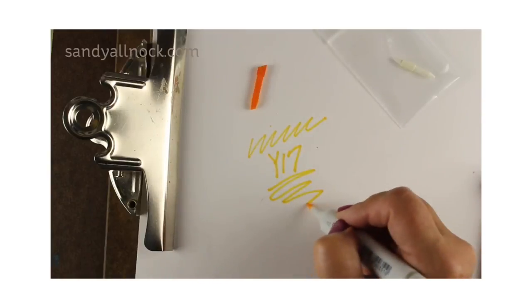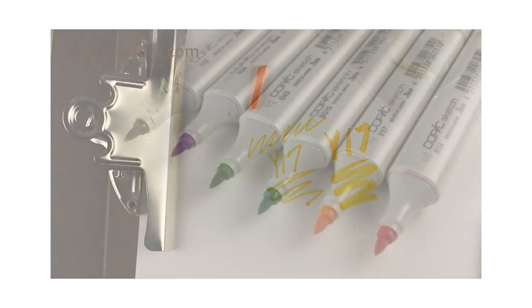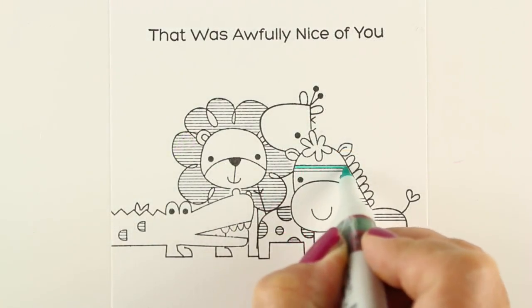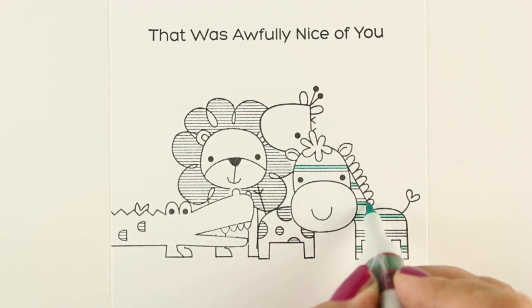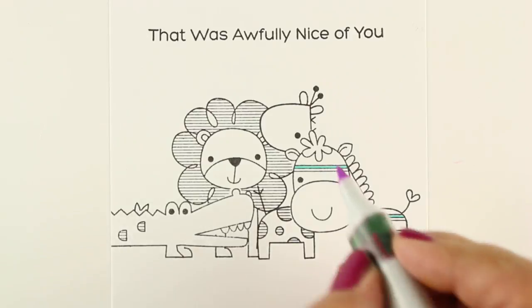That's the size of that bullet nib, and this is the size of the Super Brush nib, so you can see the difference between them. Those nibs have been out for a little while, and I've had a lot of people ask me questions about which markers they should change the nibs out on. Because you're changing out the chisel nib, you still have your regular Super Brush nib for coloring — but what would be the reason for doing it?